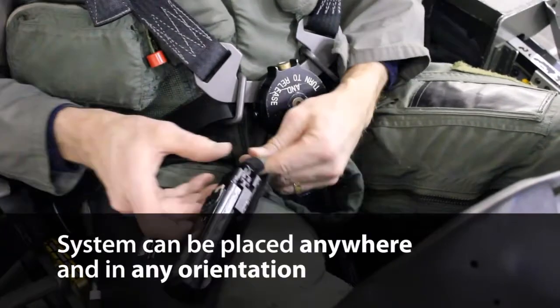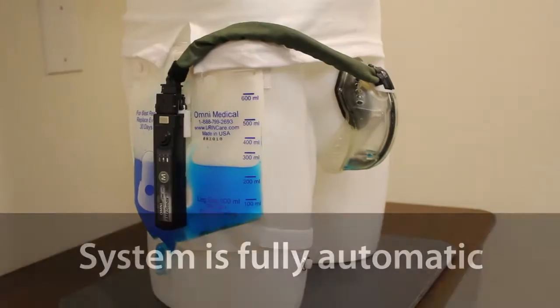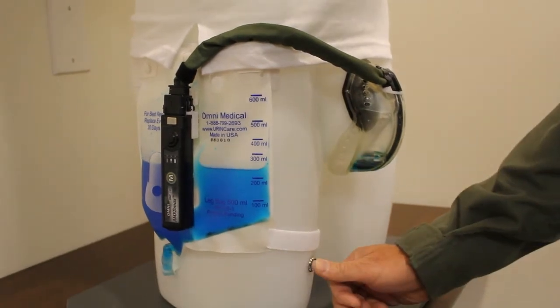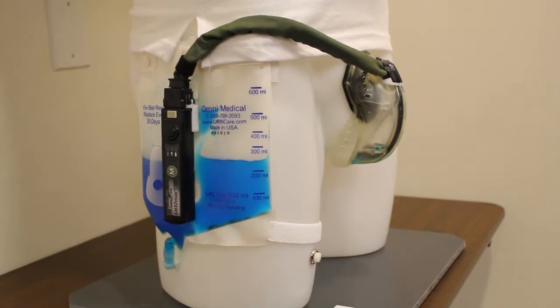The control unit and bag can be placed anywhere that is convenient for the pilot in any orientation. The system is fully automatic. When the pilot urinates, sensors in the cup detect urine and the control unit automatically transfers the urine from the cup to the collection bag, keeping the pilot dry at all times.